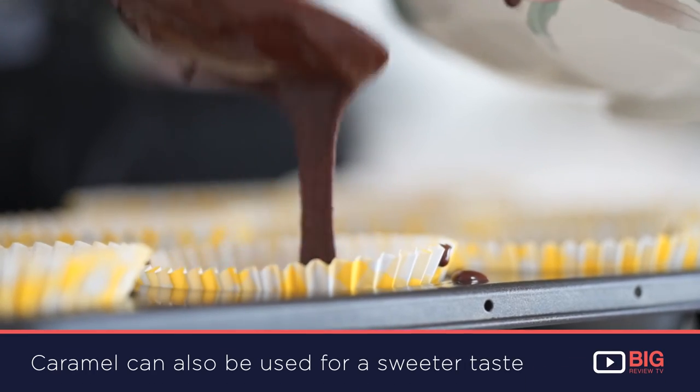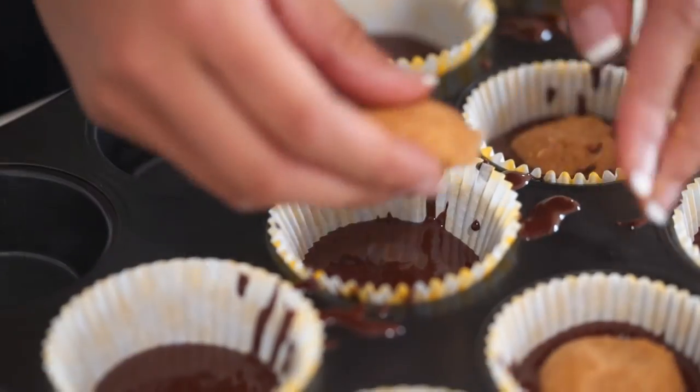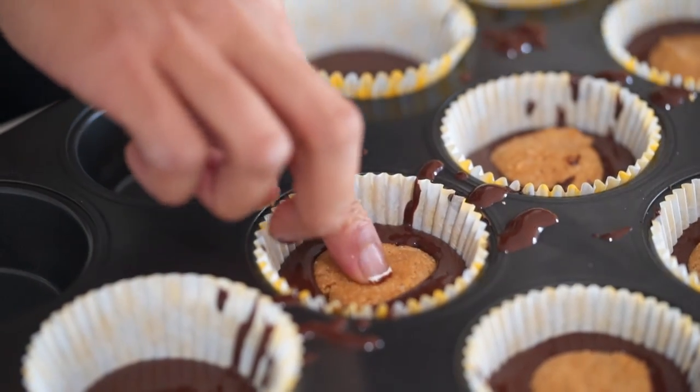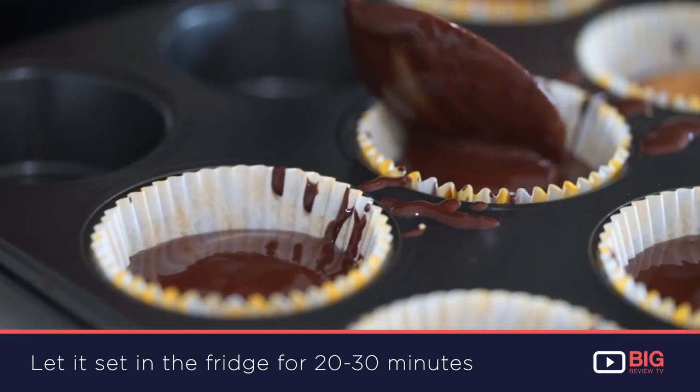I'm going to grab the dark chocolate which I've just melted on a low heat. Fill the mould halfway through. Then I'm going to grab my dough, put that in the middle, and then put the dark chocolate on top and cover that.